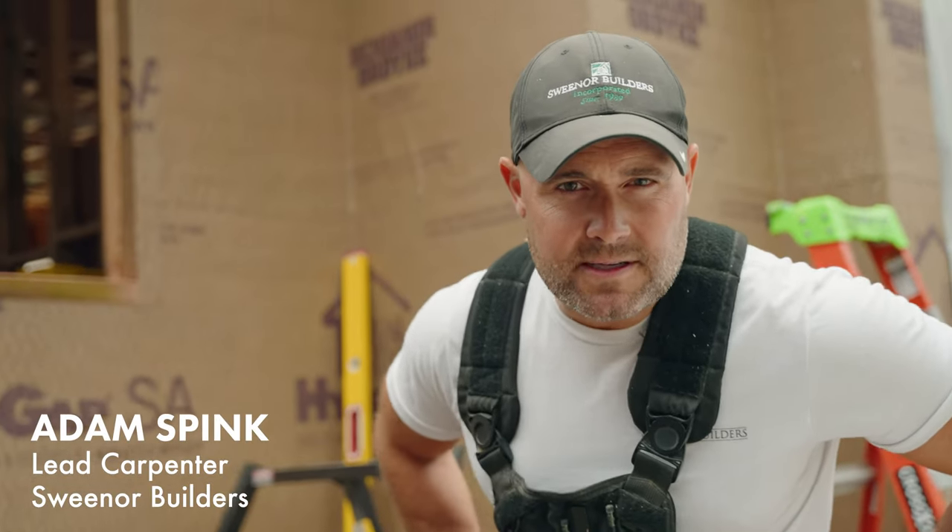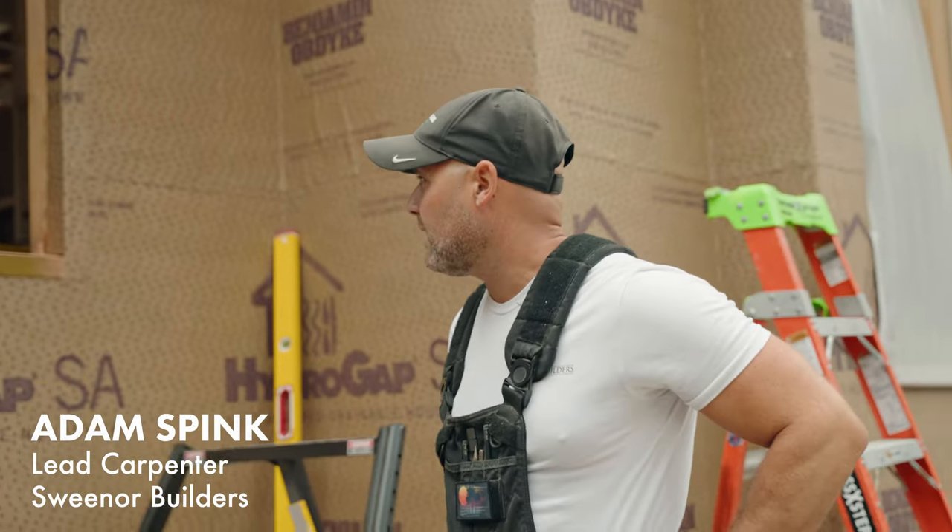Hey, my name is Adam. I'm with Sweener Builders and today I'm going to be installing an Anderson window. I'm gonna walk you guys through the process of how we do things.